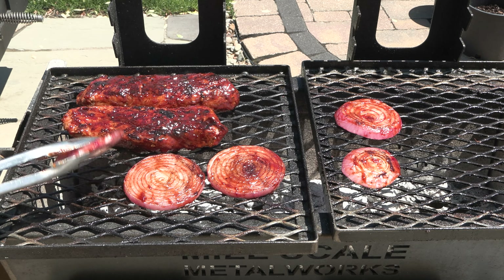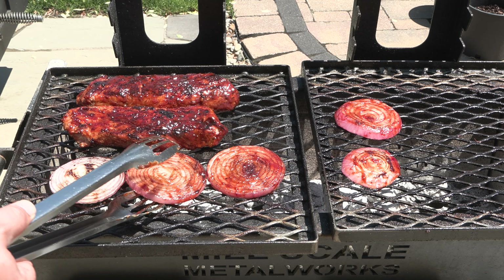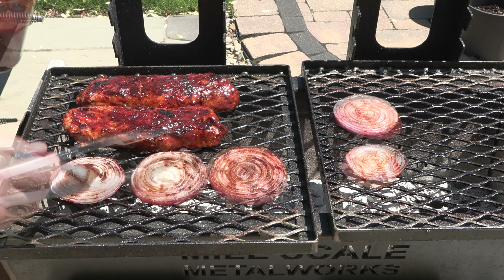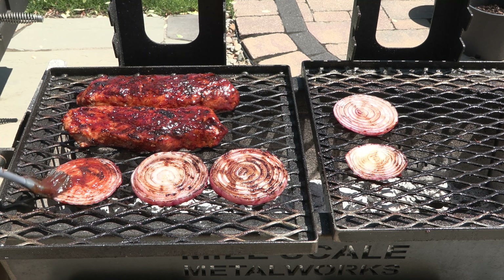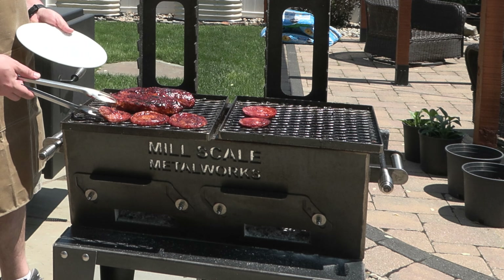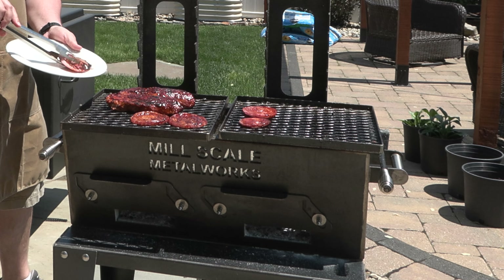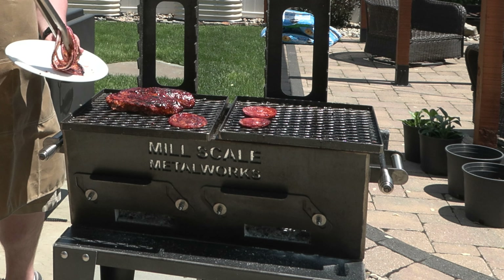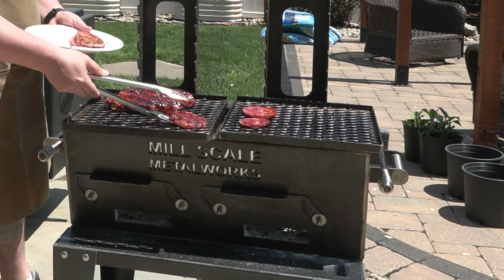Give the onions a flip — these are just about done, really nice and soft. Grilling brings out the sweetness. Give the pork a brush on this side as well. The onions are done — I'm calling it on those. These can set to the side; it'll just be a couple more minutes before everything is ready to go on the sandwiches.